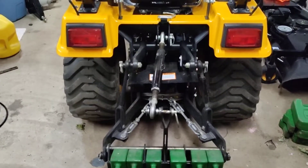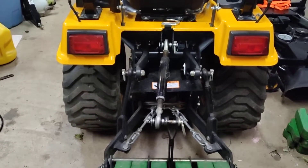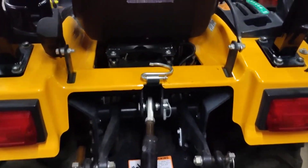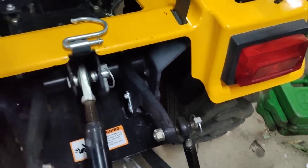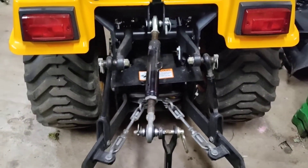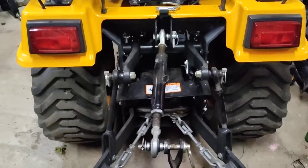Over to the back, the rear three-point is 670 pounds — very comparable with the rest of the subcompacts. I do like this little hook you can use to hold the top link when it's not in use. I don't think they all have that — it's a nice little feature. Tire size is the same as every other subcompact, the BX and all that type of stuff, and there are four industrial tires. They're pretty good.